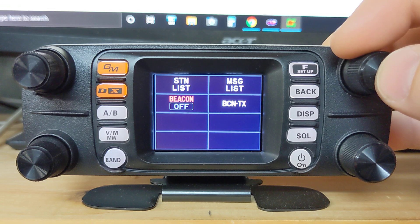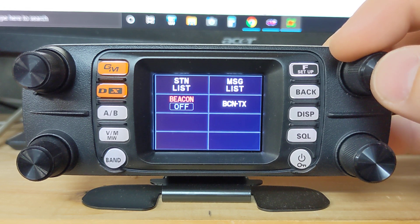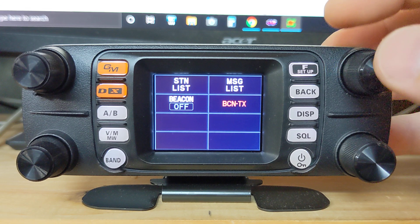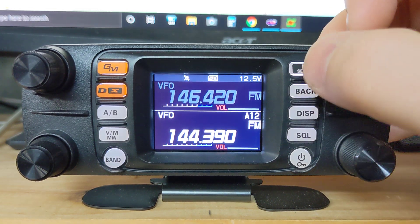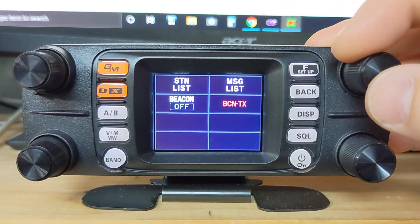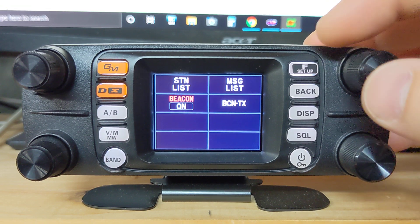Beacon is set to off right now. Instead of holding F setup and going through the menu items just to turn on your beacon, you can come into this quick menu, click on it — beacons on/off. You're good to go. And if you want to manually transmit a beacon, you can do that — there we go, it was received.